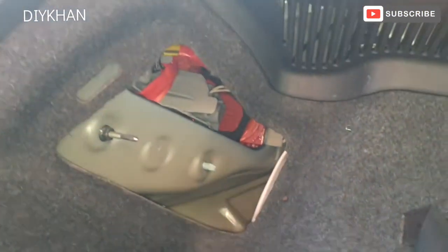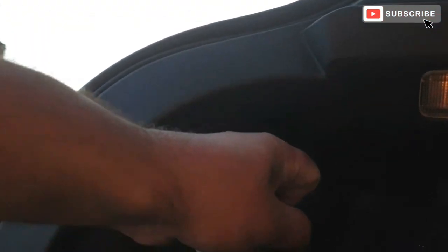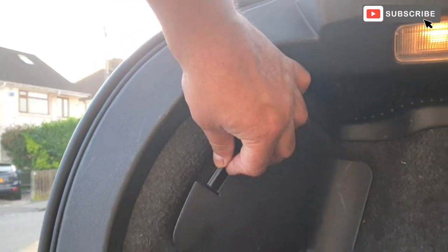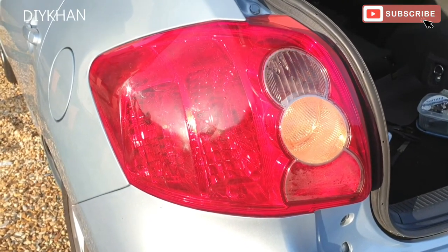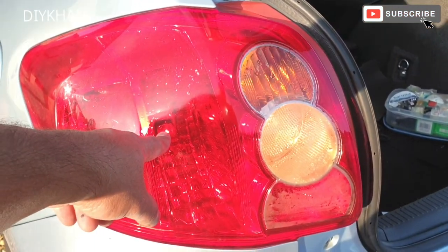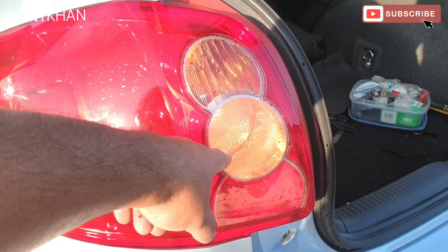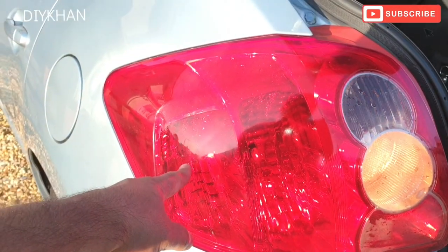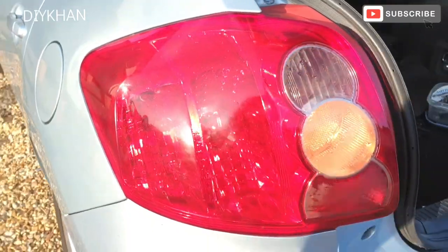We're going to put the cover back on. There we go friends — we've got the tailgate light working, indicator working, and the reverse light working. This bulb here will work when we press the brake. Thank you very much for watching the video.